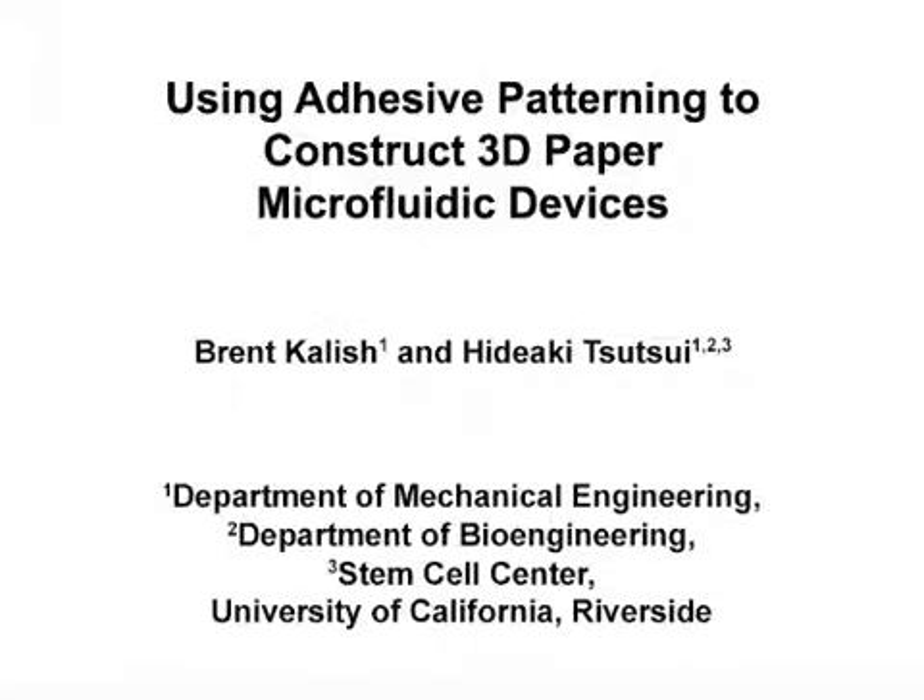The overall goal of this technique is to create planar and non-planar three-dimensional paper microfluidic devices that are able to be unfolded during construction and after use through the patterning of aerosol adhesive. This method opens up a brand new design space for paper microfluidics by removing constraints which previously kept researchers from fabricating out-of-plane channel networks. The primary advantages are that it significantly reduces the amount of adhesive applied and enables the construction of non-planar three-dimensional paper microfluidic circuits.